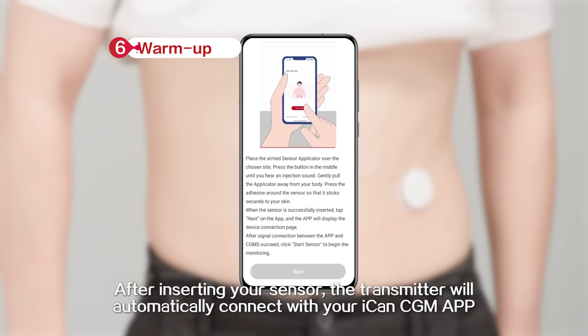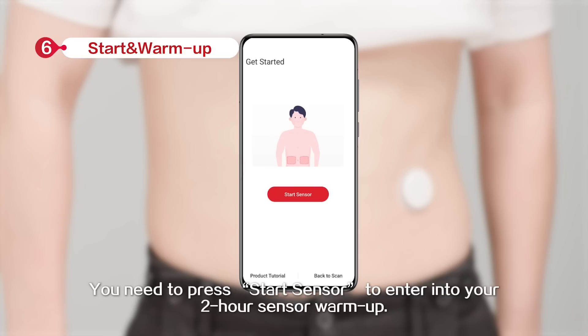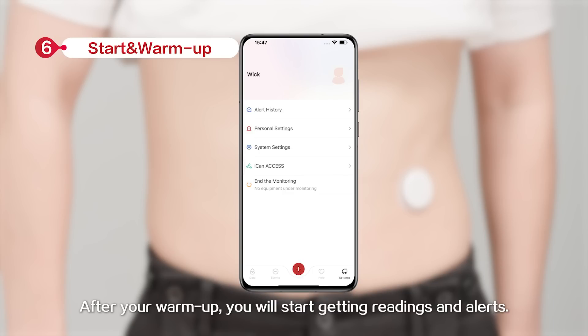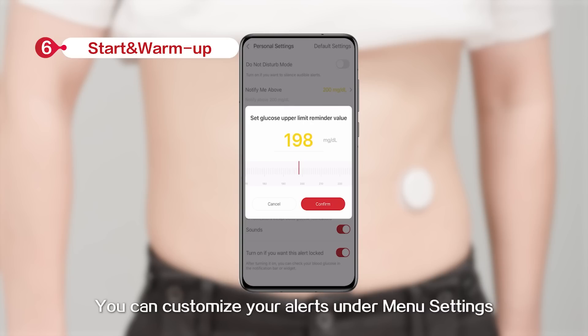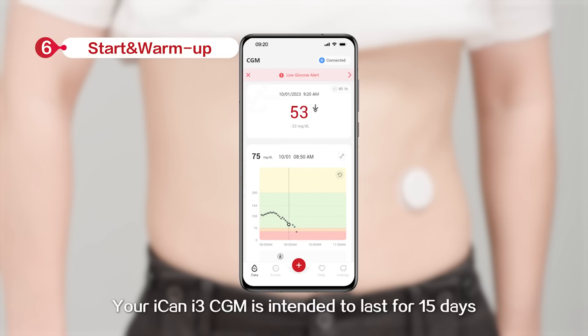After inserting your sensor, the transmitter will automatically connect with your ICANN CGM app. You need to press Start Sensor to enter into your 2-hour sensor warm-up. After the warm-up session, you will start getting readings and alerts. You can customize your alerts under menu settings. Your ICANN i3 CGM is intended to last for 15 days.